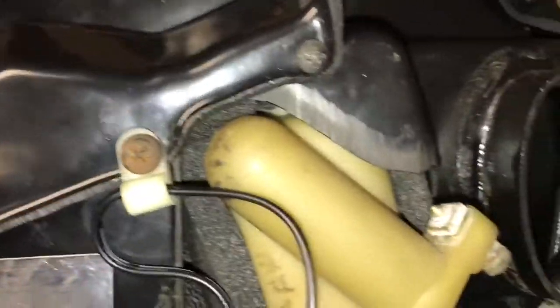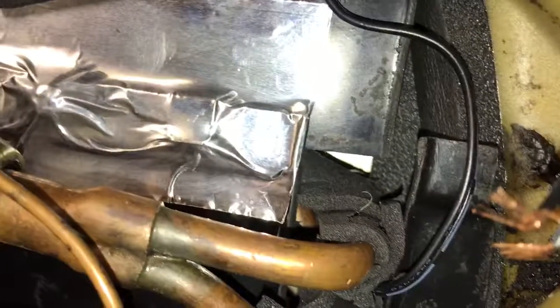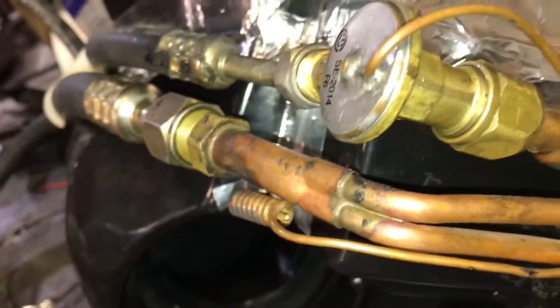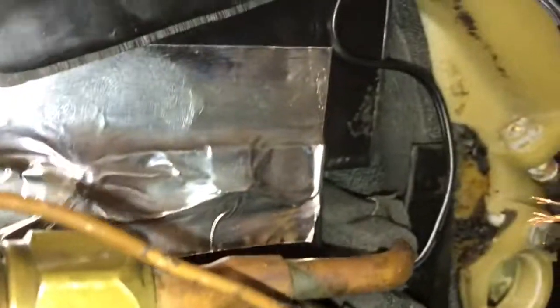I put lots of foam on the heater core to seal it really well, and lots of foam on the AC evaporator to seal it as well. I foamed with heat wrap on the inside, and then I'm going to use cork tape on the outside once I'm ready to finally put it together.